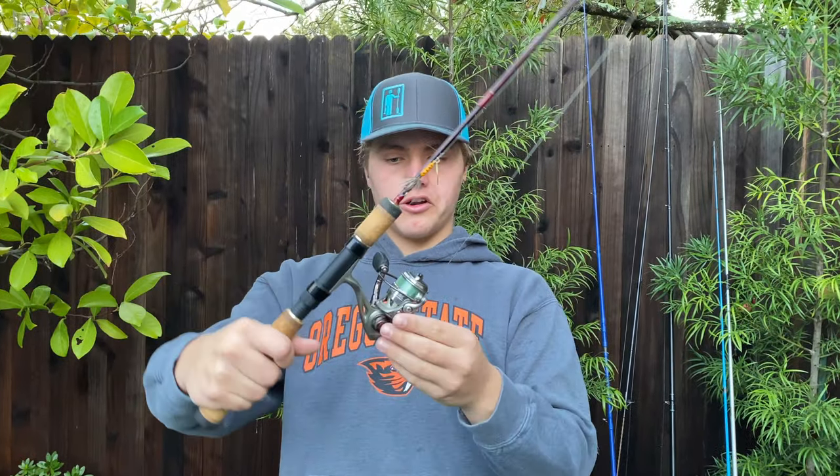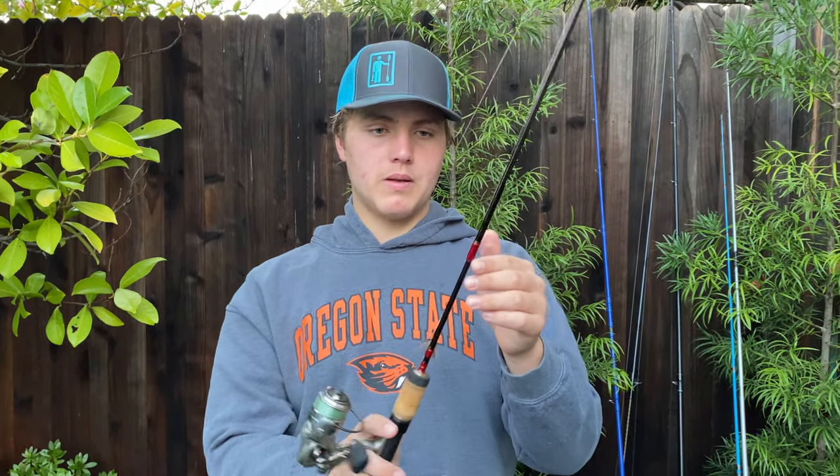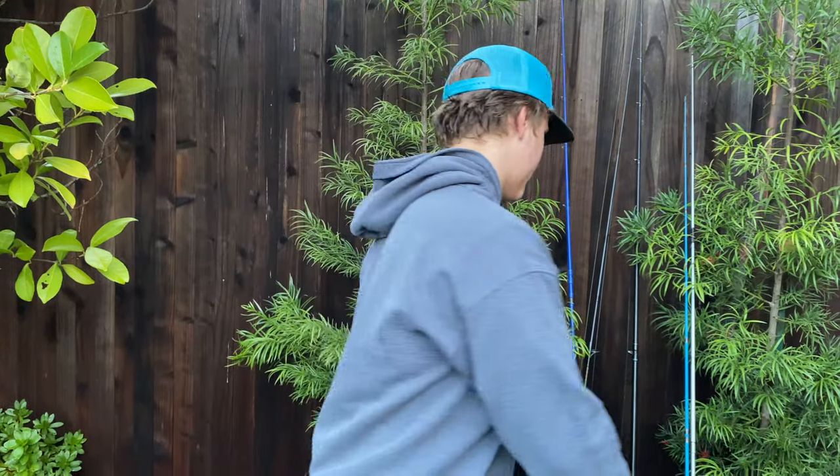This right here is my trout rod — Luzemister Trout, of course. Super nice trout reel for the price. Then a Shimano Spinmatic Ultralight Pack Rod. This breaks down into four pieces, perfect for backpacking, remote places, stuff like that.